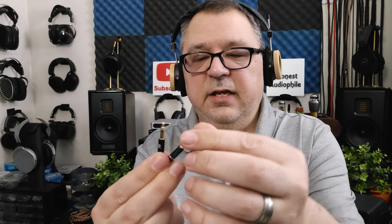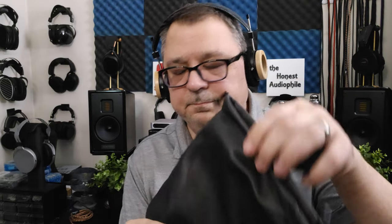You do get a removable cable, so you can replace it. It is 3.5mm going into the headphone, marked L and R. It's a fabric cable — actually a decent cable for the headphone — and it terminates into a 3.5mm. You also get a pair of replacement pads.